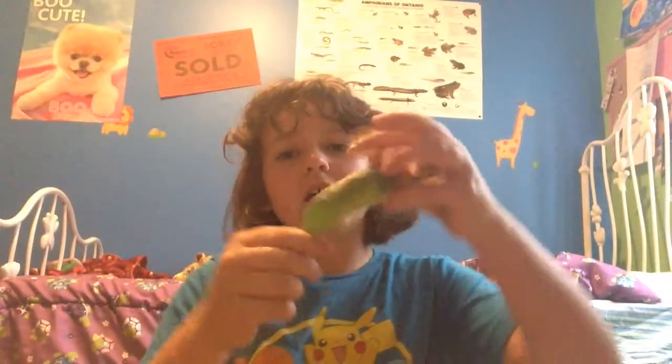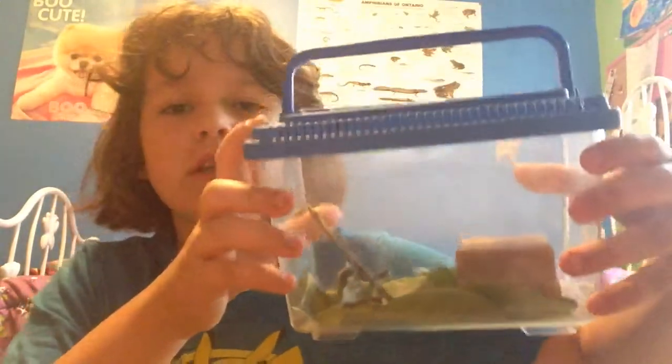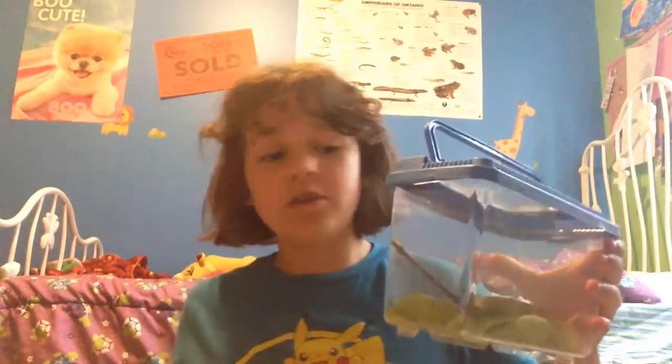Hey guys, this is Casey, and today I'm going to be showing you how to make a home for tent caterpillars. So what you're going to need is a couple of apple tree leaves to put into the cage. This is what the setup looks like when it's done, but I'm going to show you how to arrange it.